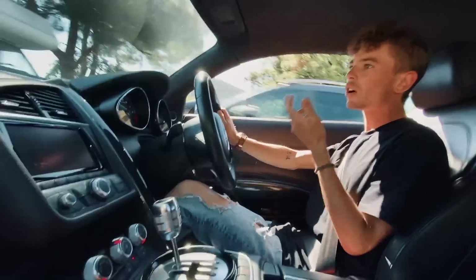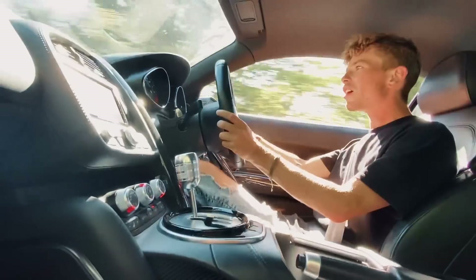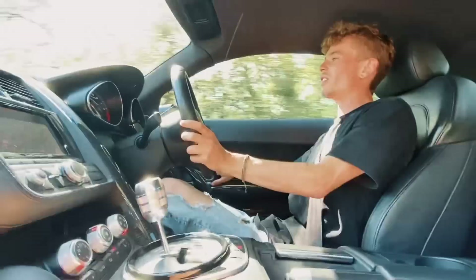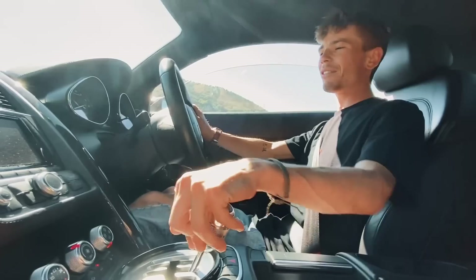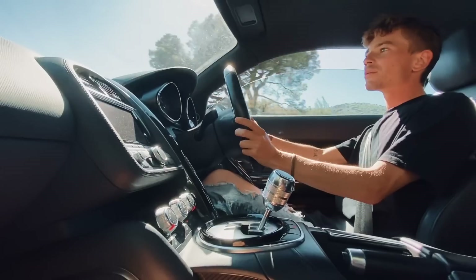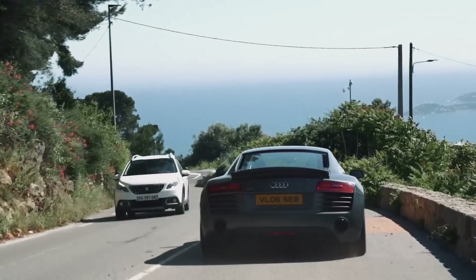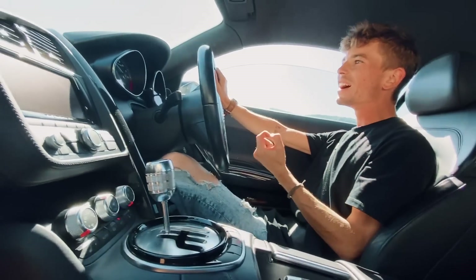The engine is still cold, and since it hasn't been running for so long I don't want to really push it. But wow — the sound of the Audi R8 V10! We open it up very quickly. To have this engine, it's just magic. Do you like it? Yeah! Little acceleration — it's literally... I'm trying to feel the engine. Even just to accelerate, the power — it's still 550 horsepower.